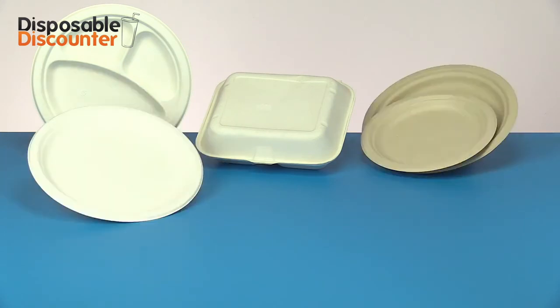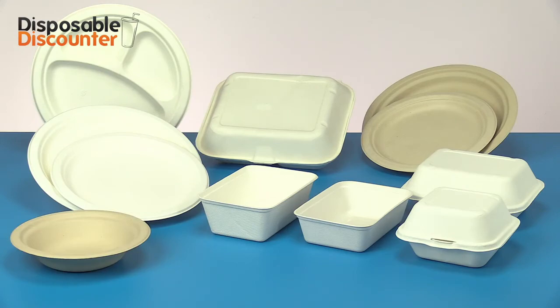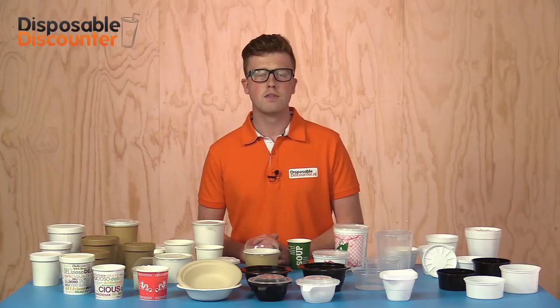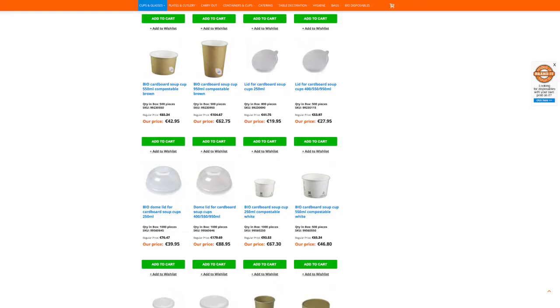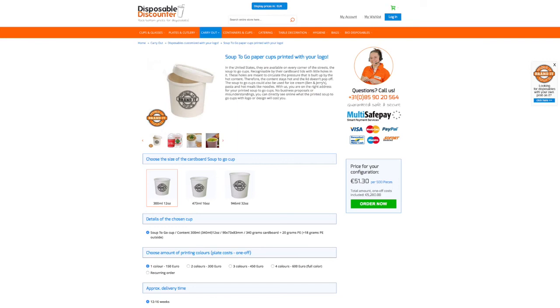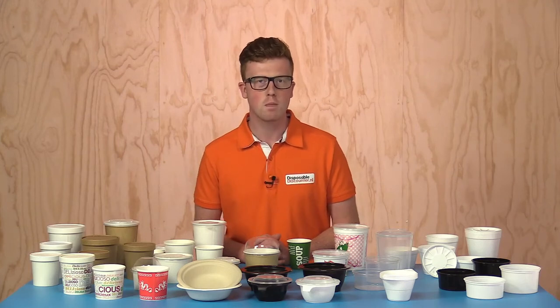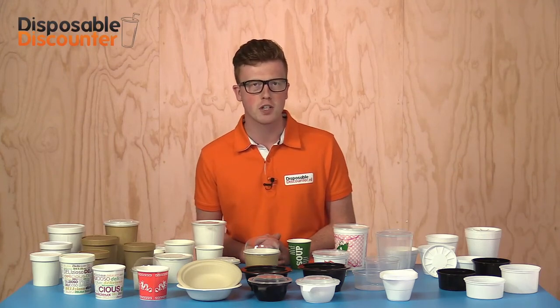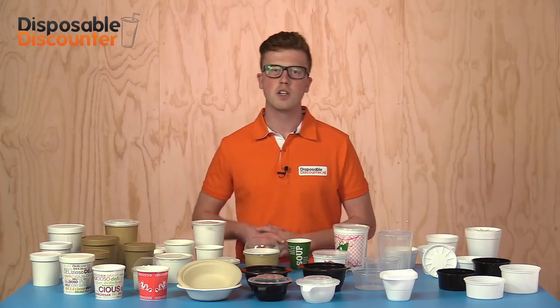Bagasse is nowadays a common product out of which disposables are made, among those also these soup bowls in white and unbleached brown. They are suitable for a microwave or oven up to 200 degrees Celsius. Would you like to have your name, logo or design printed on the cups or bowls? Go see our branded page. Are you overwhelmed with joy from seeing our soup to go packaging but yet still have a question? Let us know — we like to help. Thanks for watching and cheerio!